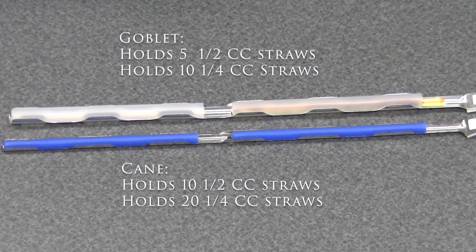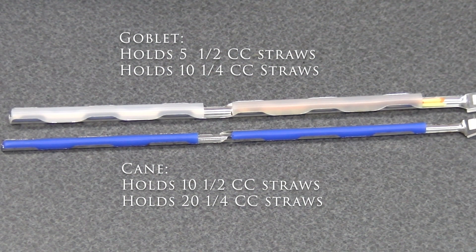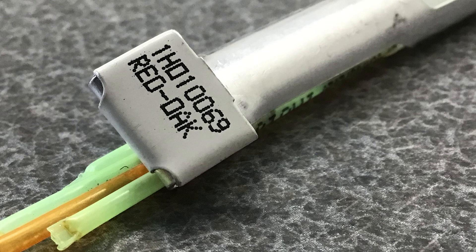Semen is packaged in half or quarter cc straws with five or ten straws per goblet and two goblets per cane. The top of the cane is marked with the cane code to identify the bull and it may also include the bull's common name.